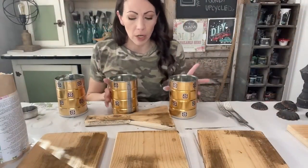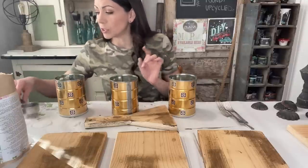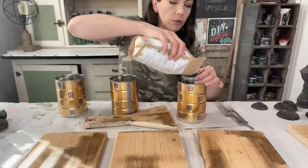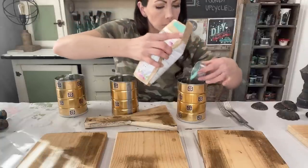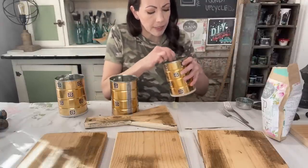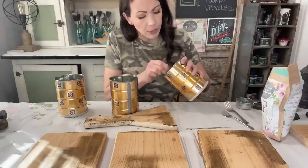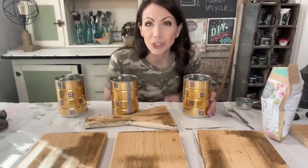I'm going to start mixing up my milk paint — mixing up all three colors at once because I'm doing small batches, but once you mix it you need to use it. I've started with a quarter cup of water in each cup using nice hot water, then a quarter cup of paint. When I'm painting boards like this I'm looking for a lot of texture, so I don't mind if the paint's a little chunky. If I'm painting furniture I usually use an immersion blender. Stir it for a good couple of minutes — it should be a nice milkshake-like consistency.